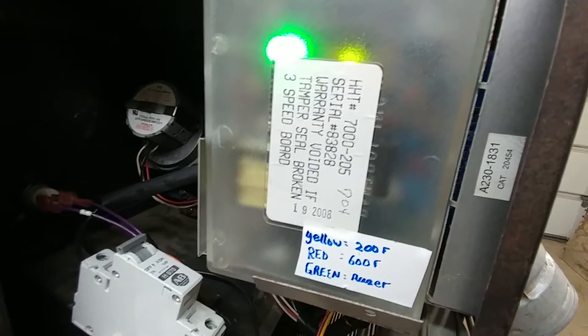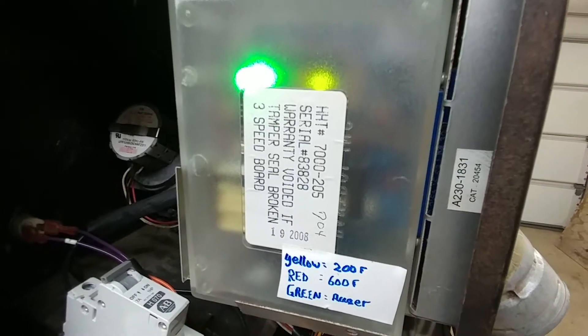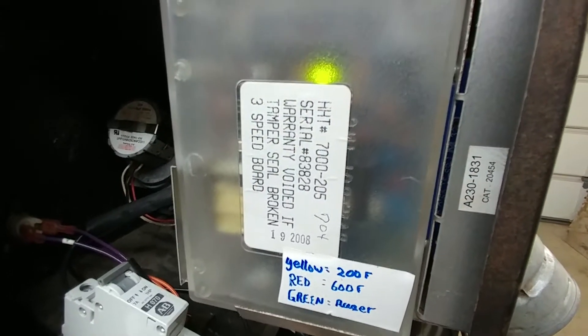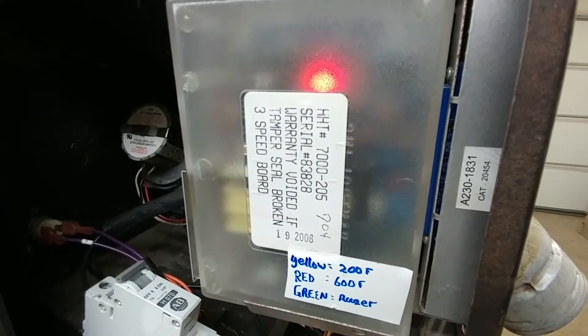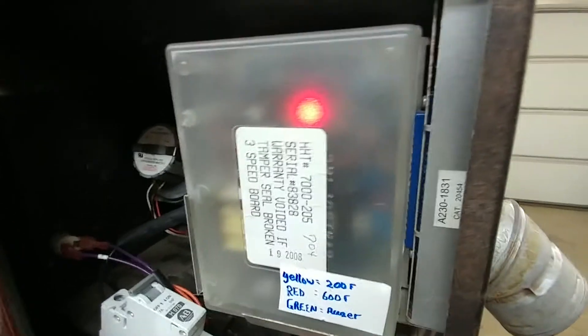Now if I ramp up to 600 degrees Fahrenheit — I'm at 300, 400, 500 — I'm approaching 600 now. The yellow light should turn to red, and there it is. We see now the auger is intermittently being driven, so that's the way it should be.